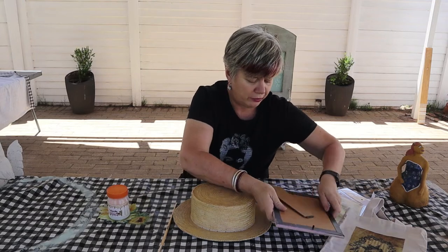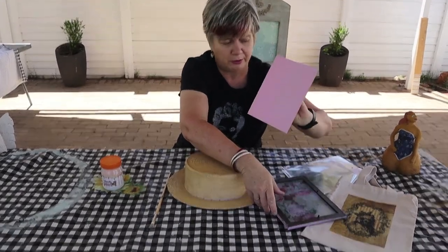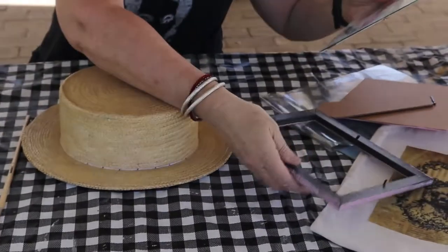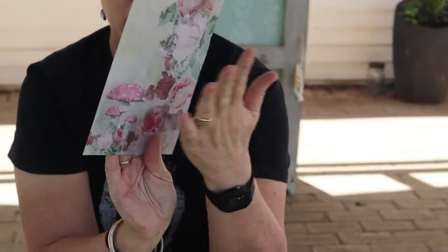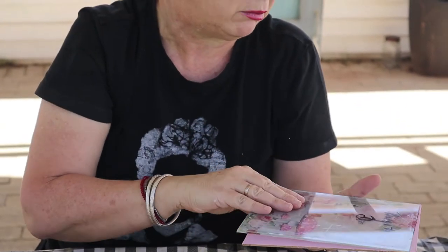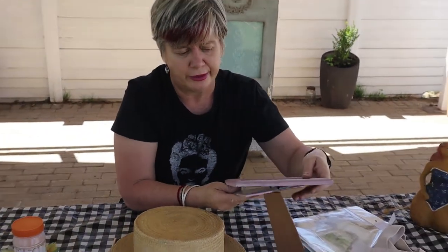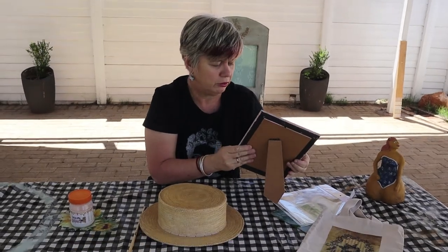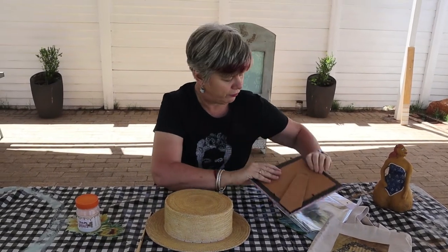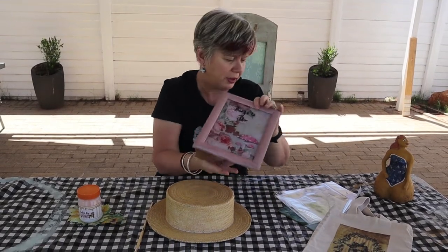Om julle vandag te wys. Hier is my bord. Die bord is net geverf. Hier is my glas. Ek het dit reverse gedoen. So hier is die agterkant van my papier. Wat jy gewoonlik sou plak, het ek andersom gedoen. En dan het ek dit gebruik vir 'n klein prodjekkie — om vir iemand 'n notabord of 'n 'things to do' met 'n wit bord te maak. Met enige agtergrond van keuse. So dit is die een op die glas.